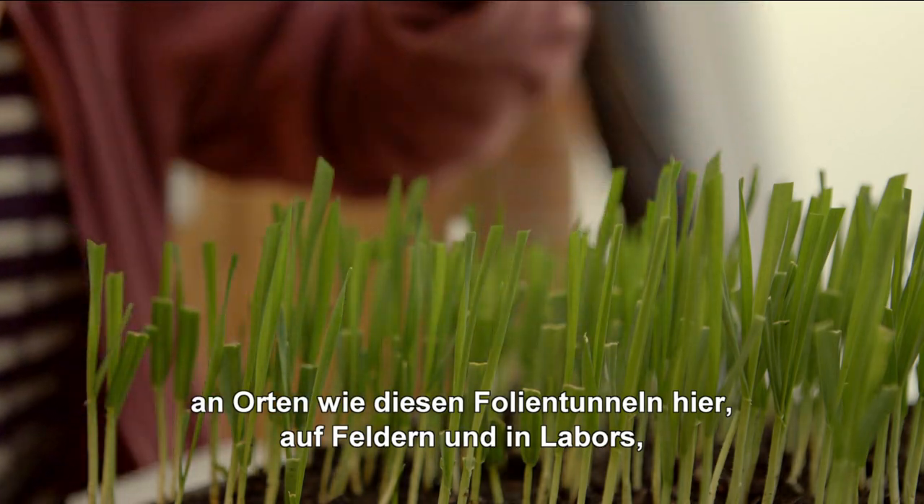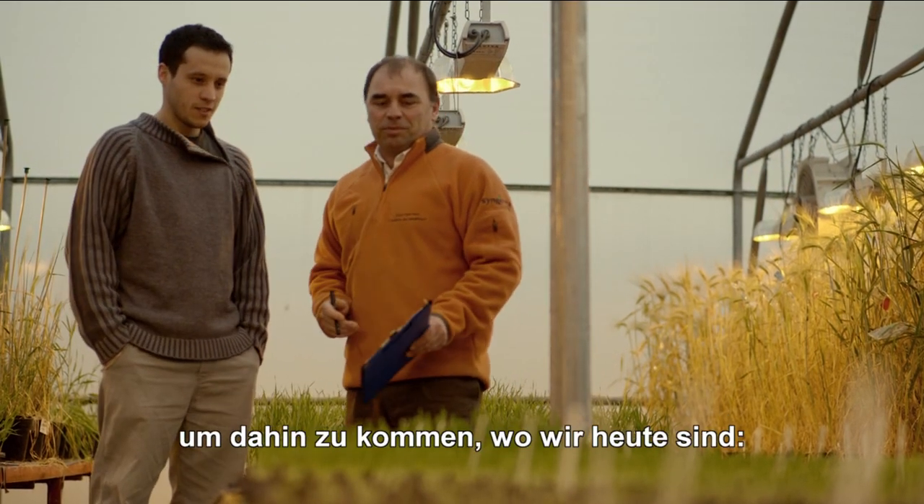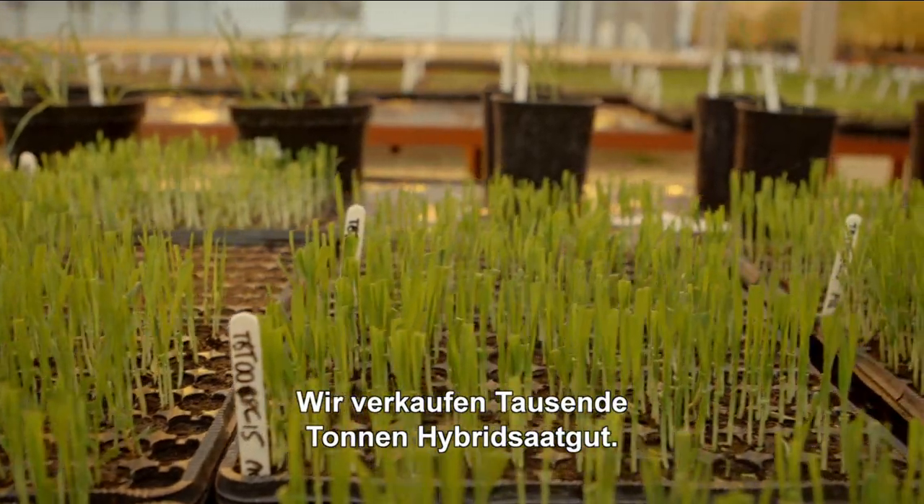in places like the polytunnels where we are here, working in fields and working in laboratories, to come to the situation where we are today where we're selling thousands of tons of hybrid seed.